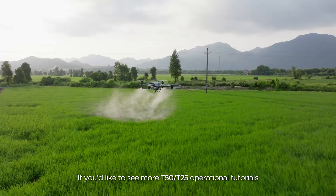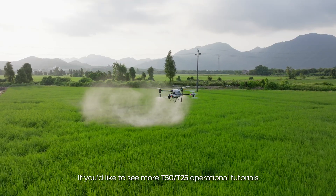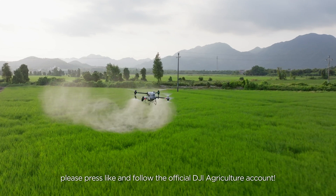If you'd like to see more T50 and T25 operational tutorials, please press like and follow the official DJI Agriculture account.